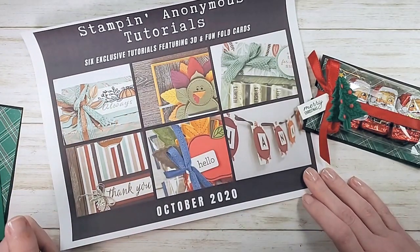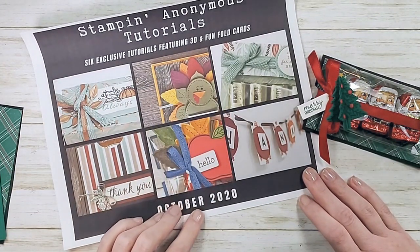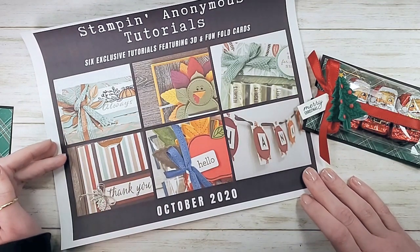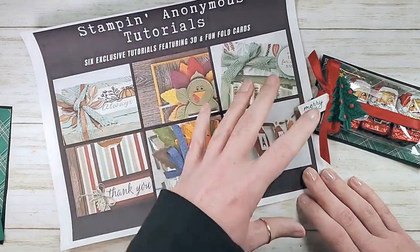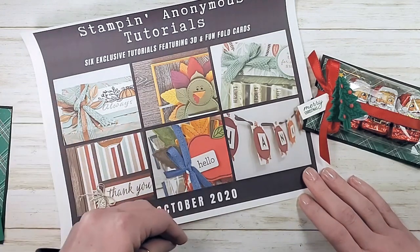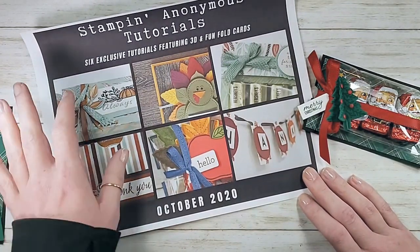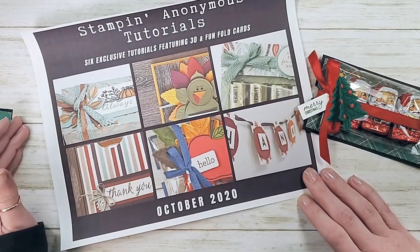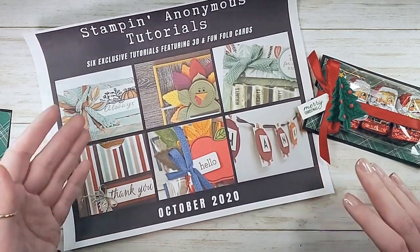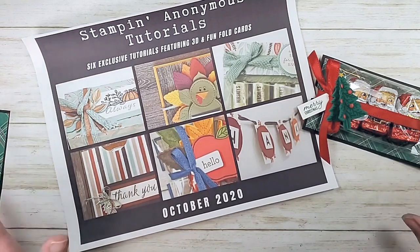You can also get the six exclusive tutorial bundle free from me when you place a Stampin Up order of any size at marissaalvarez.stampinup.net. I send those out usually Saturday mornings after you've placed your order, by email. You can also get the Stampin Anonymous tutorials for free by joining the Kitchenettes — so every month that you are a member of my team in good standing, as long as you're current with Stampin Up and part of the team, you'll get the tutorials every single month for free.